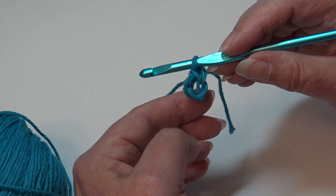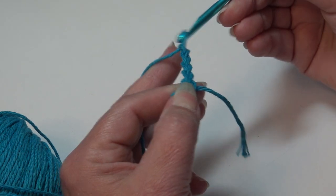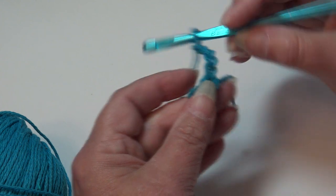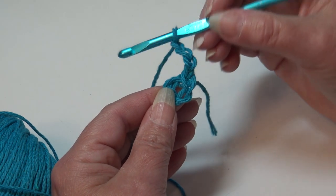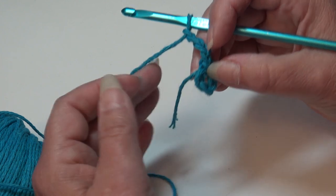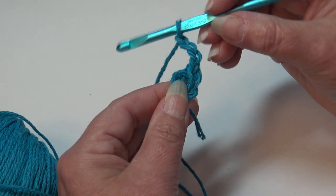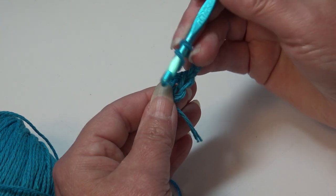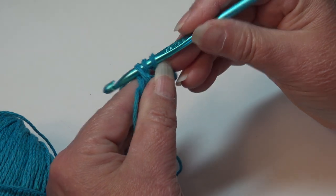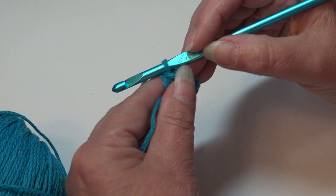Now we're going to begin round 1. Chain 4: 1, 2, 3, and 4. This beginning chain 4 — the first 2 will count as a half double crochet, and the other 2 will count as our chain 2. Now we're going to work a half double crochet into the center of the ring, then chain 2. To make a half double crochet: yarn over, insert into the center of the ring, yarn over and pull back through — you have 3 loops on your hook — yarn over and pull through all 3 loops.